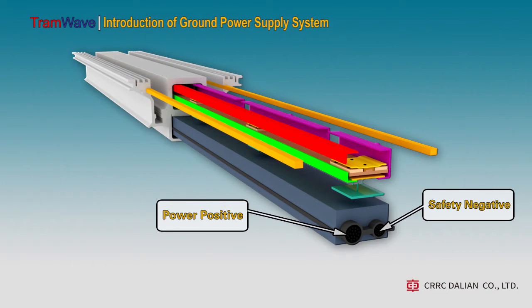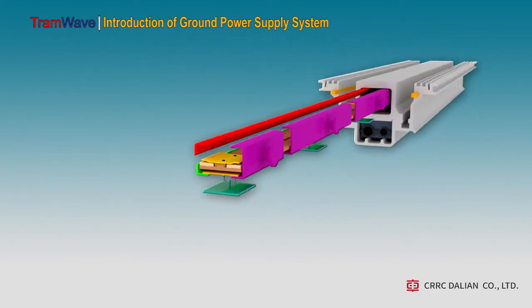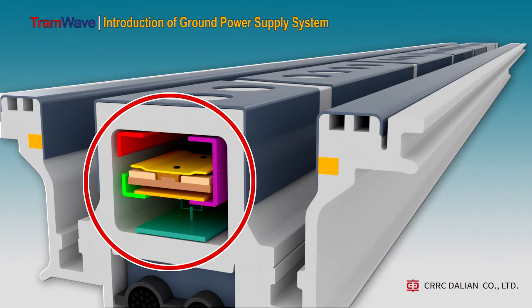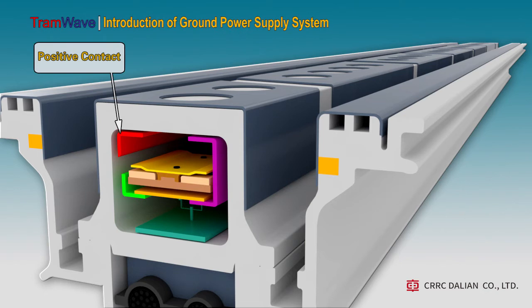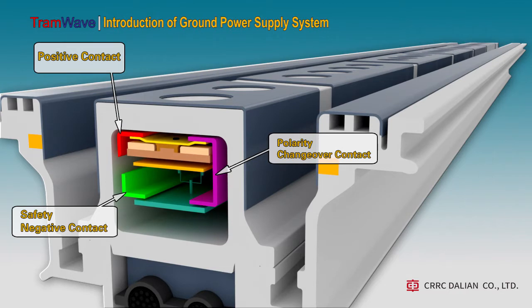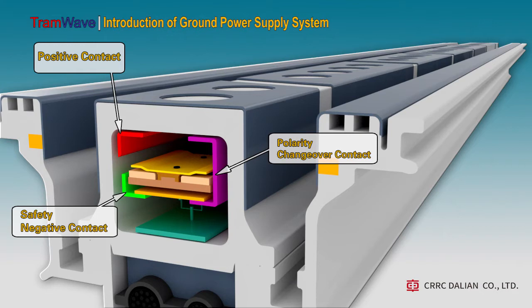On the left side is positive and on the right side is negative for safety. This area contains three inter-node contacts. The red part is the positive contact, connected to the power supply positive, and is always in a powered state. The green part is the safety negative contact, which is always connected with the safety cathode. The pink part is the dual-linked contact, connected to the positive contact and the safety negative contact. When the flexible power band moves up, the upper metal connecting piece makes it connect to the positive contact. When the flexible power band falls down, the lower metal connecting piece connects it to the safety negative contact. We also call it the polarity changeover contact.